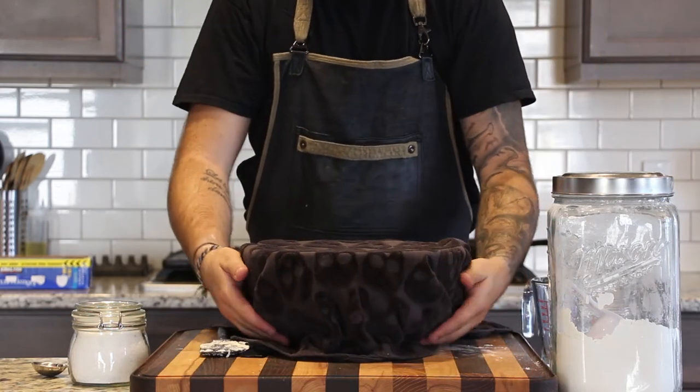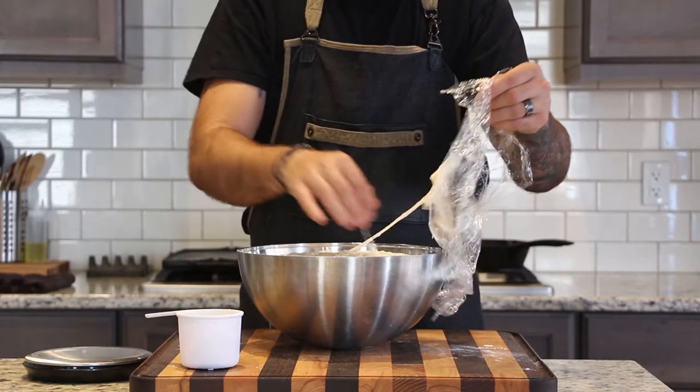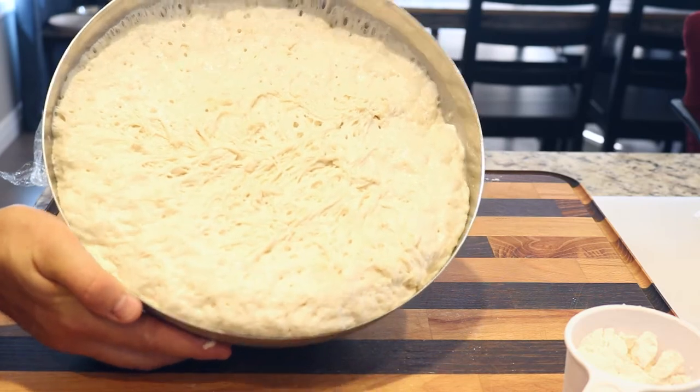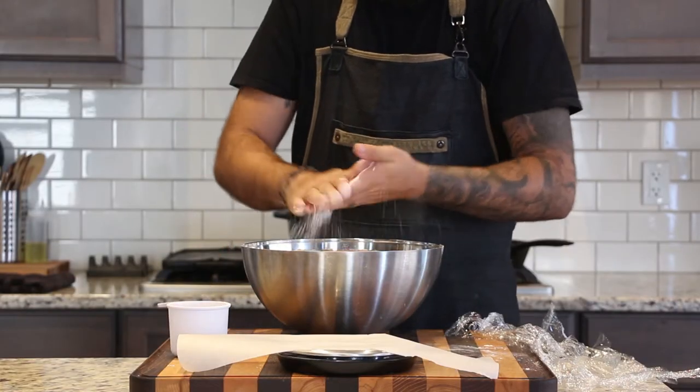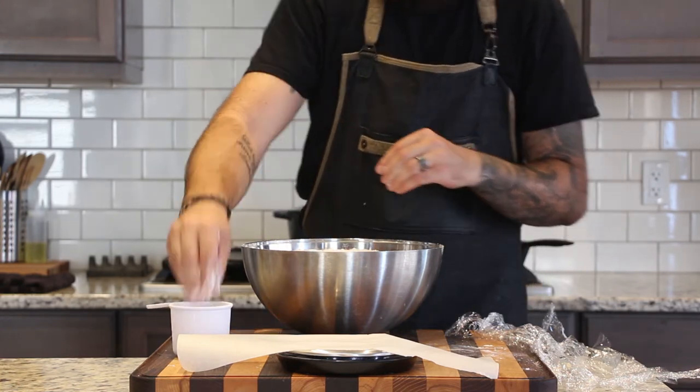After this two-hour rise it should have mostly flattened out on top and it's ready to go. However, if you have the time and patience to put it in the fridge for another 18 to 24 hours before making your first loaf, you're a stronger person than I am and your bread is going to taste even better.